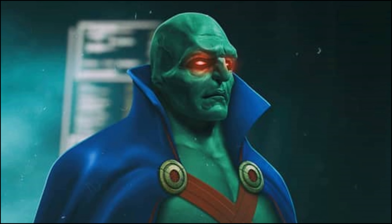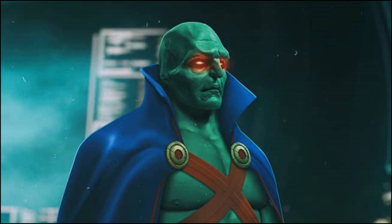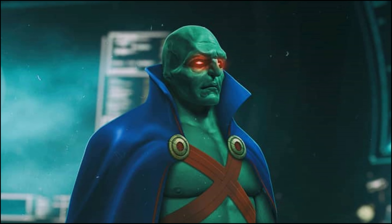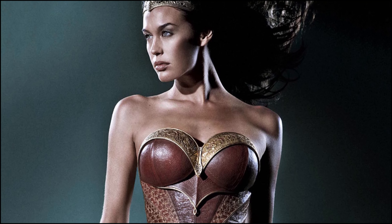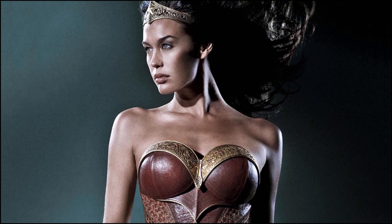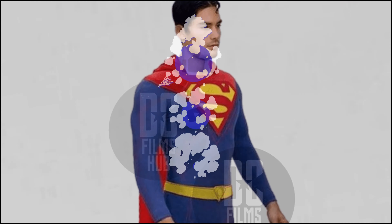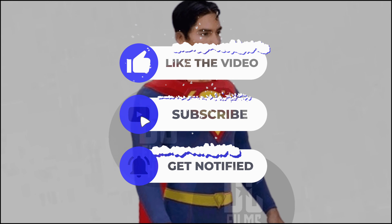Chances are you guys know the story, but I know there's always people that don't, so let's do a quick refresh. Justice League Mortal was a film being developed by George Miller in the late 2000s. They heard that Marvel Studios was going to do the Avengers, and WB and DC figured we can't lose out to this, so whip together a Justice League film and get to it.